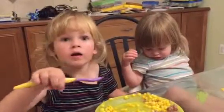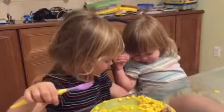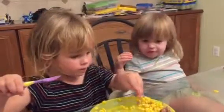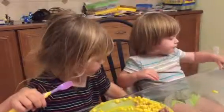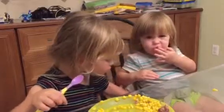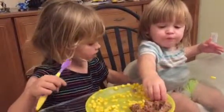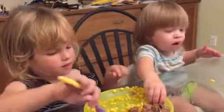You scoop them up, baby. You scoop them off the plate. I don't like it because it doesn't have that very great amount. Isn't that cool enough? Yeah. If they made it bigger, it would be much cooler like this.